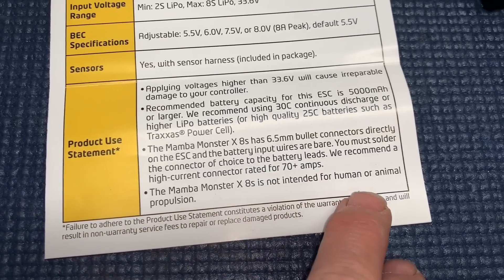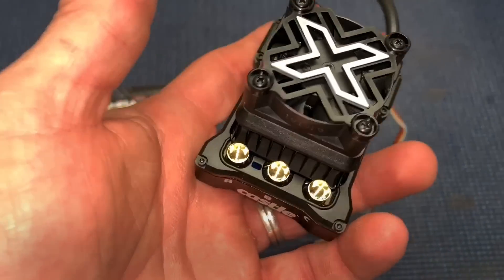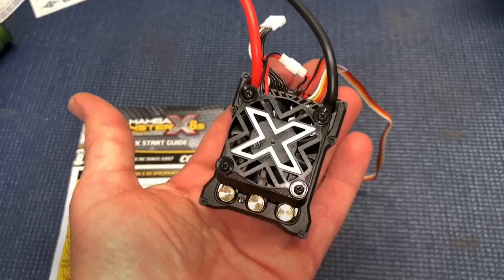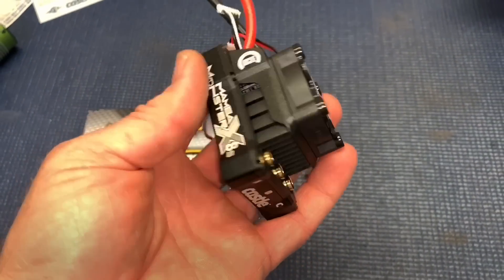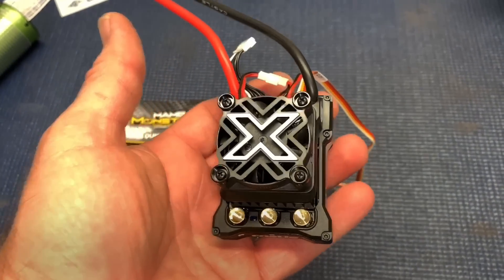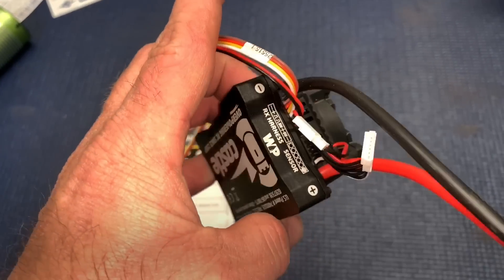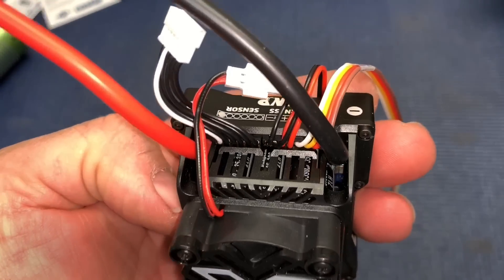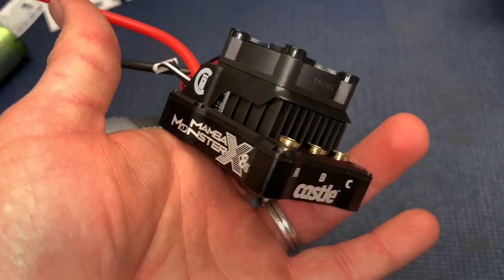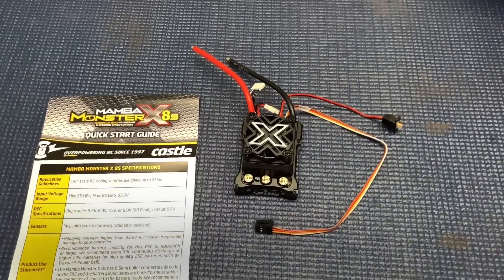There's some just different information on it — standard issue. This thing right here also, since it's kind of a small footprint really as compared to some other larger ESCs, this thing should fit in a lot of applications. Really looking forward to this. Here's your sensor wire over here, your output. Got six capacitors in there. Let's get this thing connected up and take a look at that motor.